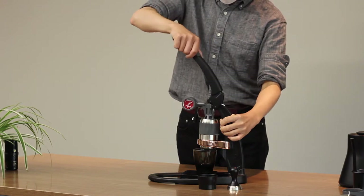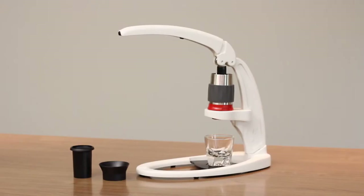Hello, my name is David of 8Hons Coffee. Today we are going to review the Flair manual espresso machine. We have two espresso machines: the Pro 2 Espresso Maker and the Neo Espresso Maker.